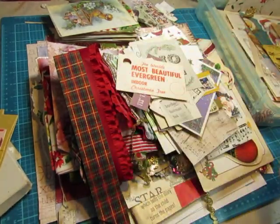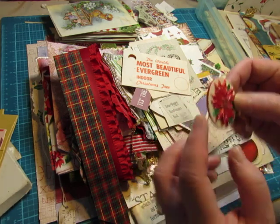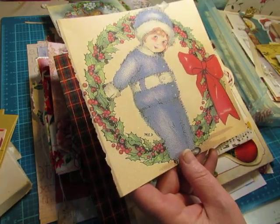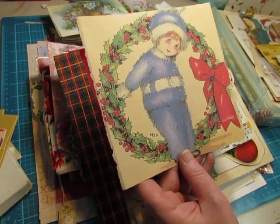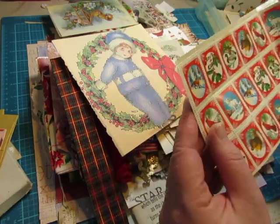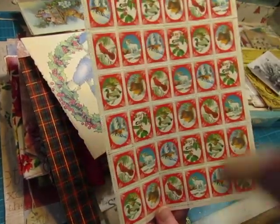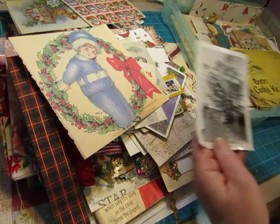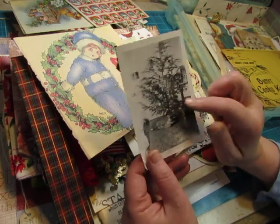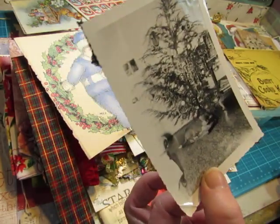Just a vintage tag off of some Christmas evergreen stuff. And this is a vintage pin I got at the flea market. Some pages from a book. Some Christmas seal type of stamps — these would be wonderful for a Woodlands Christmas journal. I do have some old photographs from the collections of photos that I have purchased. This is a dog under that sort of a Charlie Brown Christmas tree.